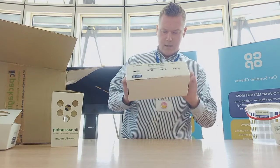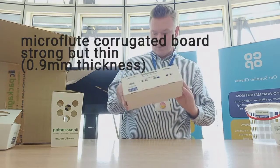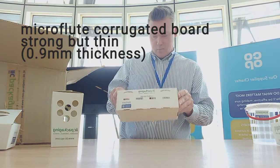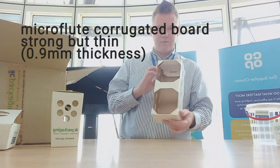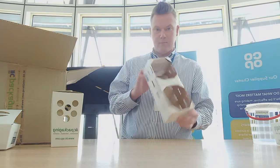And then there's a micro flute corrugated pack as well, which you'd use for, I guess, big packs of easy peelers, top fruit maybe — that kind of thing.